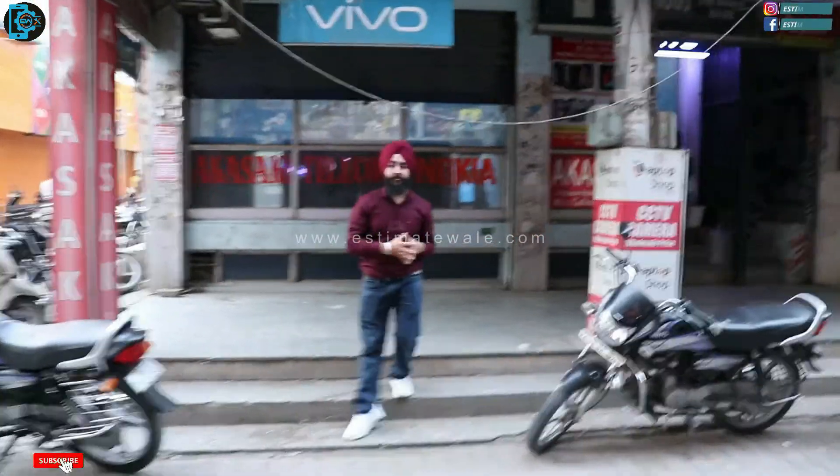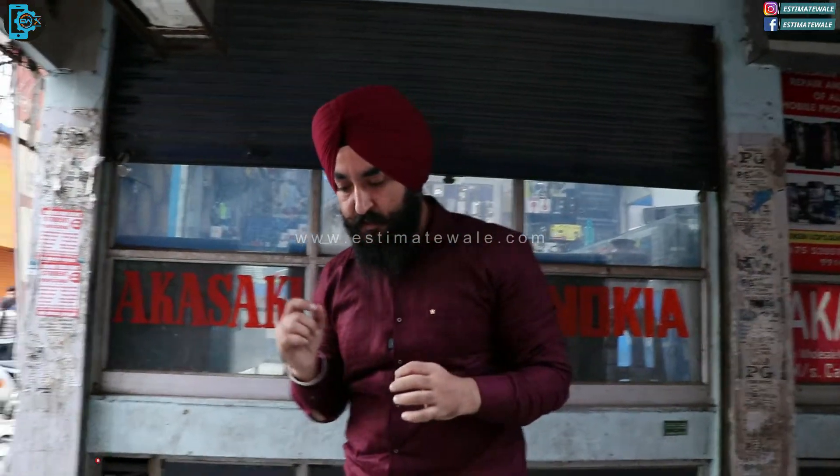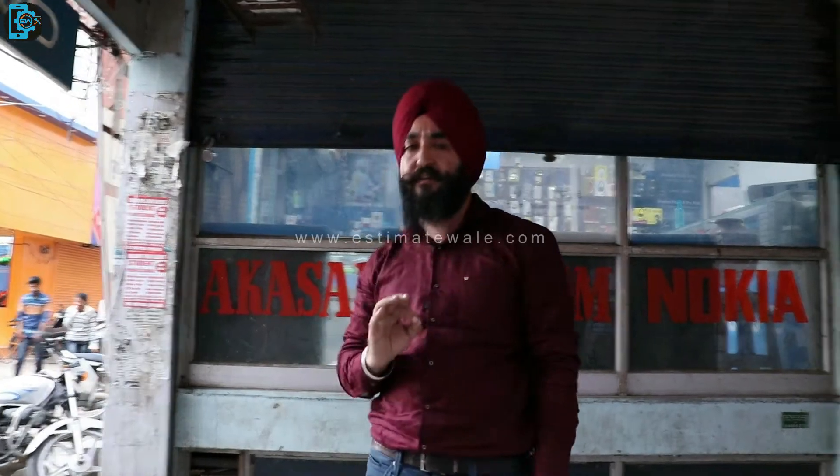I am Srinnder Singh and I am the estimate team. The shop is called Akasa Telecom. There's a lot of power — today we have to verify this and see how many tools and technologies are available and how many customers are satisfied with it.